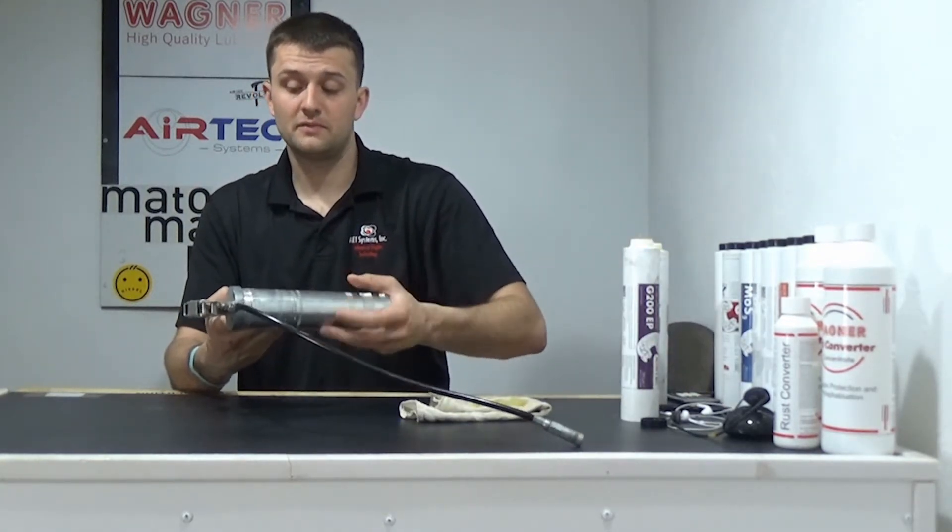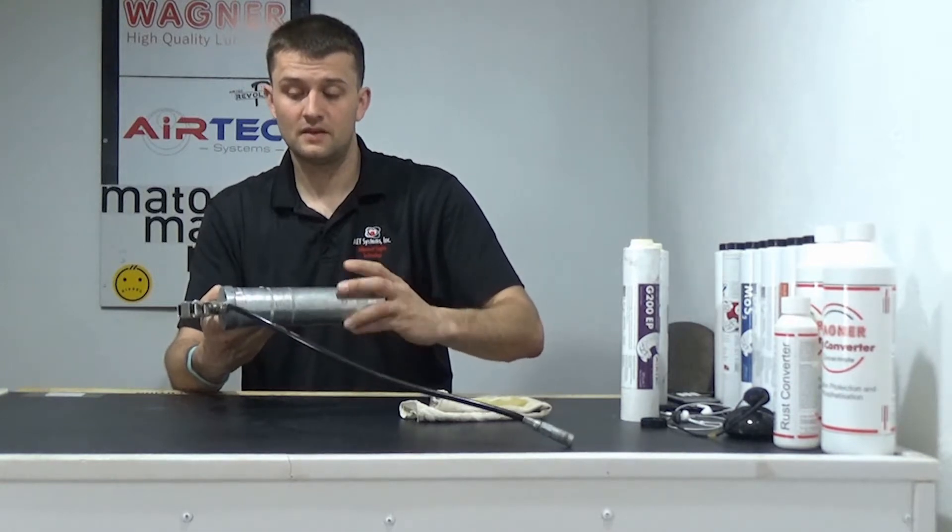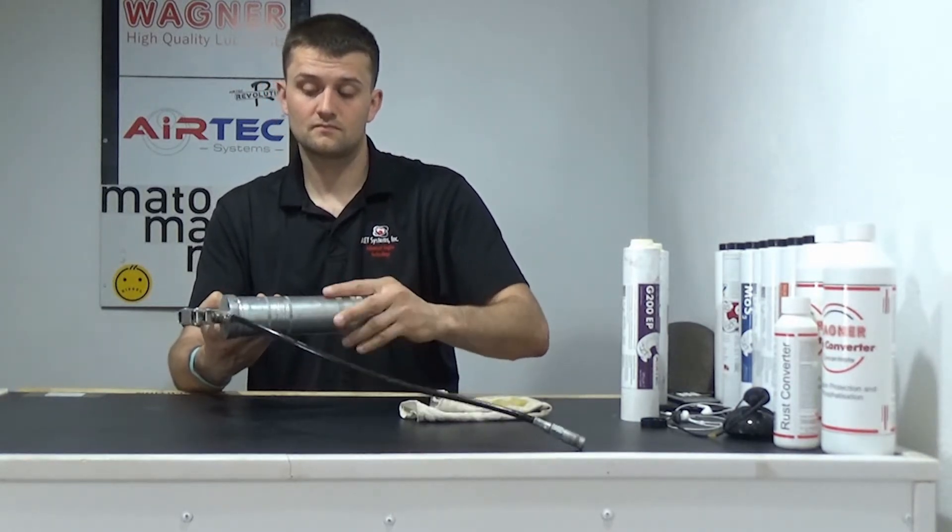Then you can just screw that metal barrel back in again and you're ready for the next tube of grease. Hopefully these tips and little hints will make your life even easier with a loop shuttle grease gun.